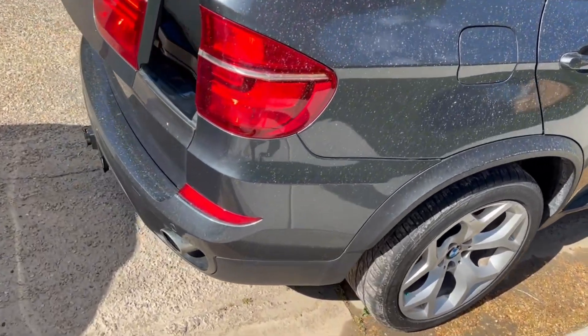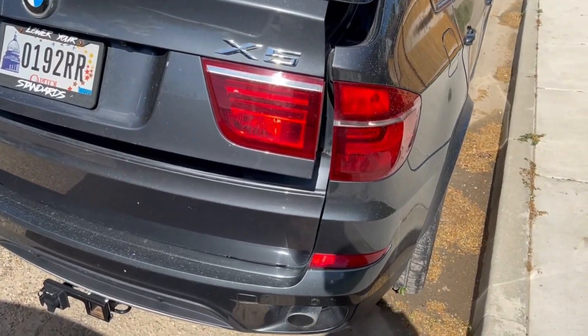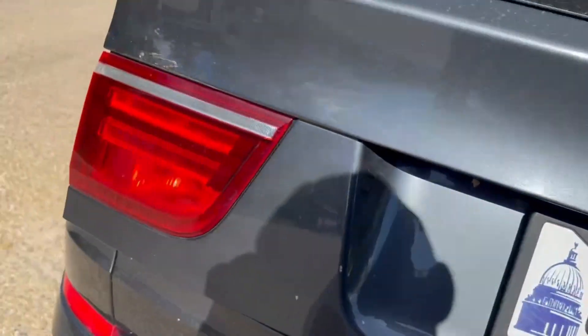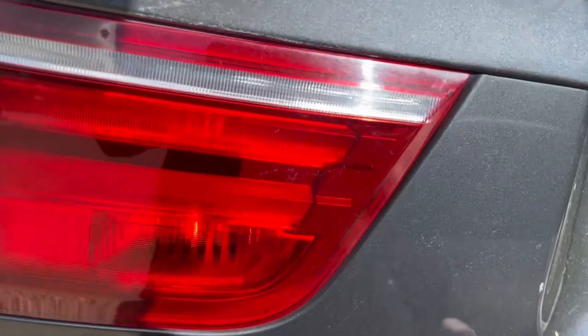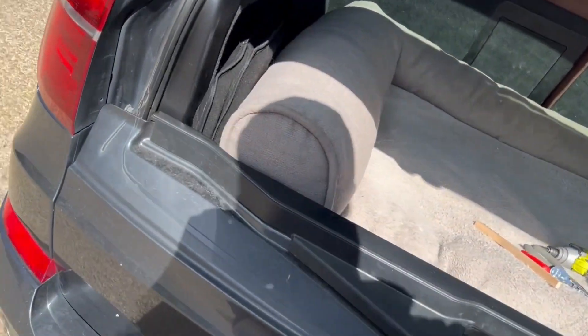Hey guys, I was going to show you what the common issue is with the X5. If your running light happens to go out — mine happens to be the driver's side — I'll show you how to take it apart and how to figure out what's wrong with it.